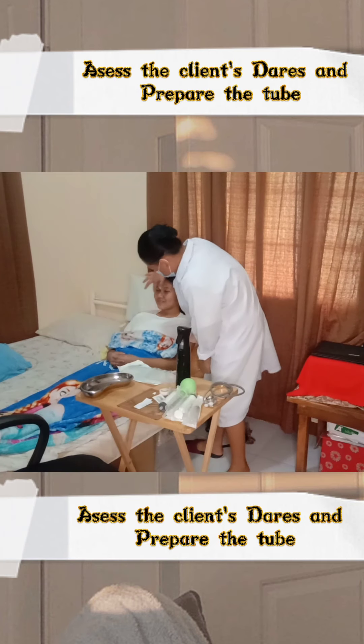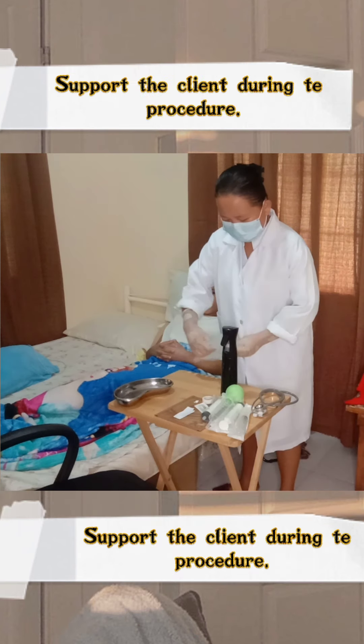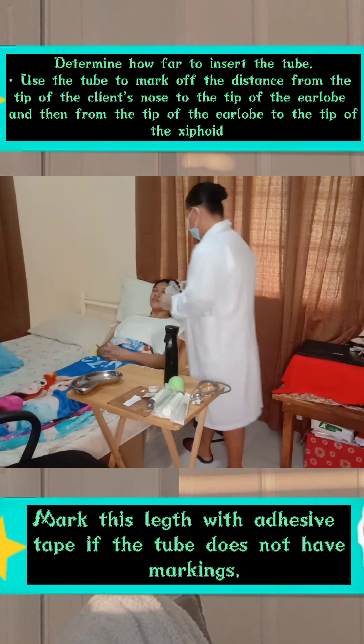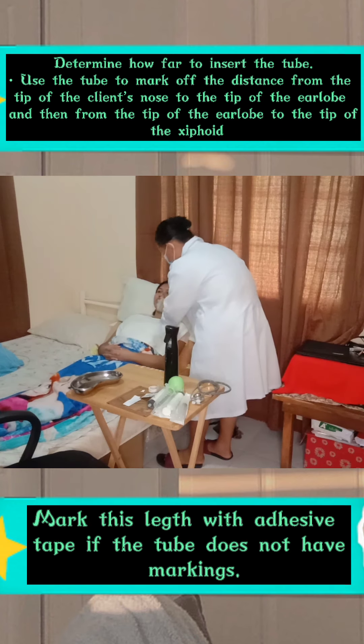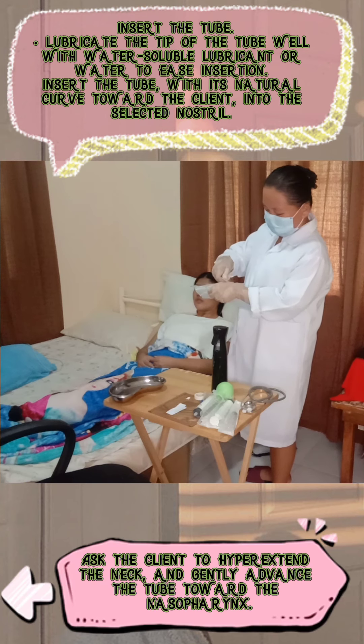Assess the client's nares and then prepare the tube, supporting the patient during the procedure. Determine how far to insert the tube by using the tube to mark off the distance from the tip of the client's nose to the tip of the earlobe, and then from the tip of the earlobe to the tip of the xiphoid process. Mark this length with adhesive tape if the tube does not have markings.